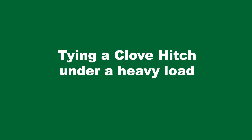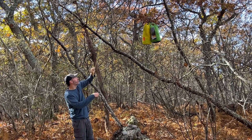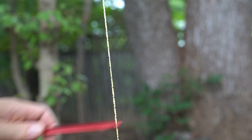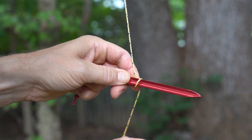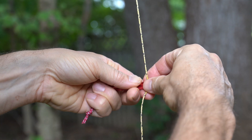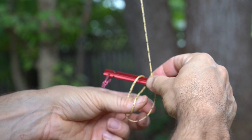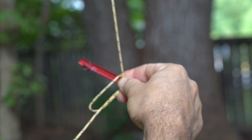If your bear bag weighs a lot and you're struggling to tie the clove hitch under all that weight, try tying the clove hitch this way. Hold the toggle in front of the line, loop once around, and then hold that with your thumb. That should take the pressure off the bottom of the cord so you can make a loop and pull everything through.